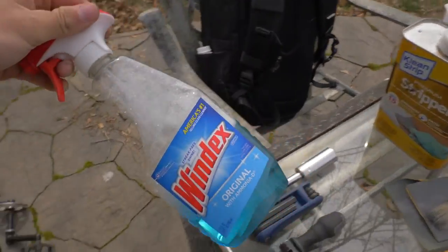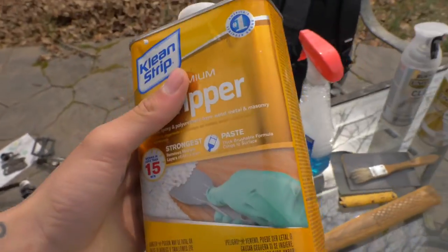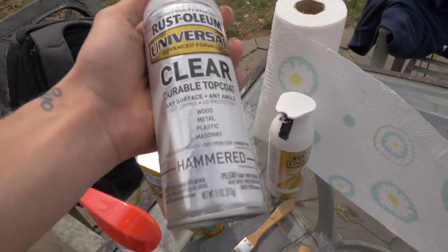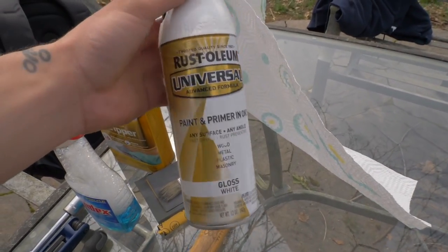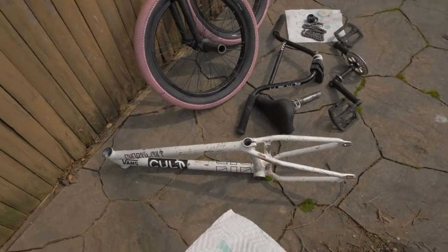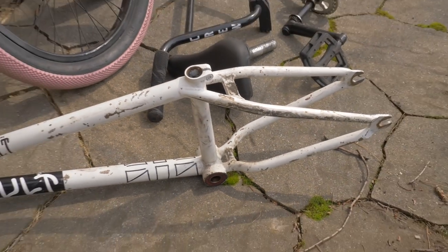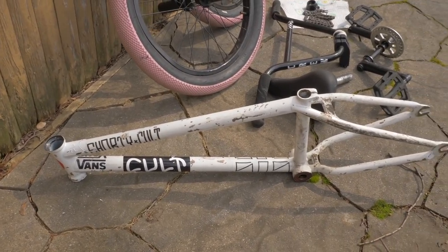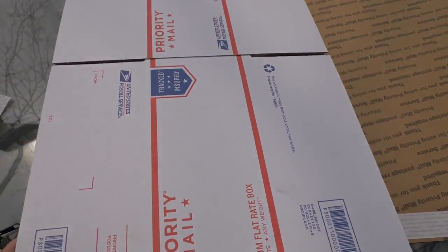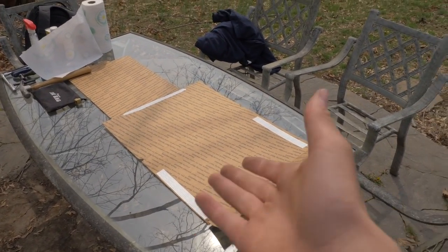I'm going to run through some of the products I'll be using to get my bike looking A1 again. We need some Windex to clean off the bike because it's filthy. Some paint stripper to take off all the crusty old paint — you can find this at your local hardware store. Spray paint, which I realized I have nothing left of, so I have to go to the store. And then some clear coat. This spray paint actually has a primer in it, which makes your life easier instead of doing multiple layers. Lastly, you definitely need some cardboard because the paint stripper will eat through anything — simply lay it on your table. I'm using post office boxes.